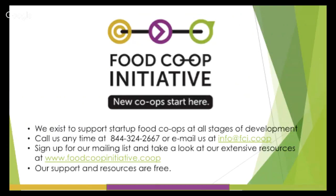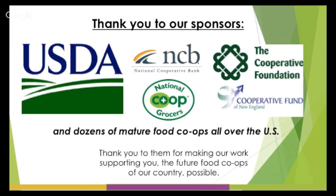We exist to support startup food co-ops at all stages of development. You can call us at any time — there's our number on screen — or email us at info@fci.coop. You can sign up for our mailing list and take a look at our extensive free resources on our website: webinars, workbooks, fact sheets, and more. A quick thank you to our sponsors, including the USDA, National Cooperative Bank, National Cooperative Grocers, the Cooperative Fund of New England, and dozens of mature food co-ops across the U.S.